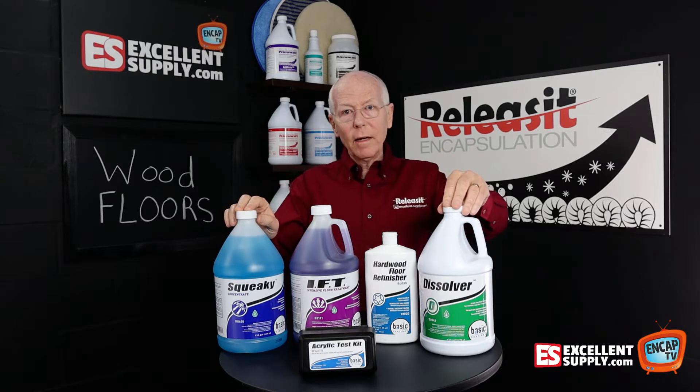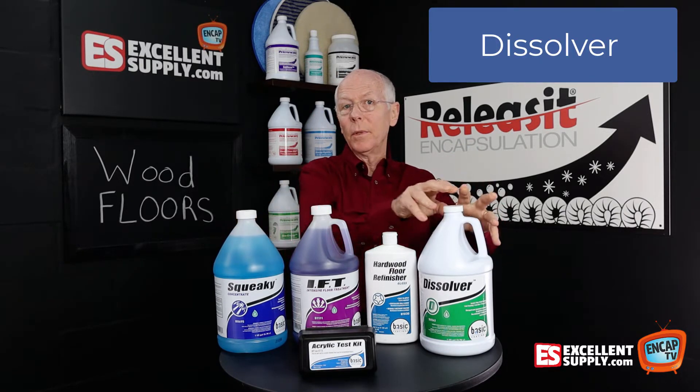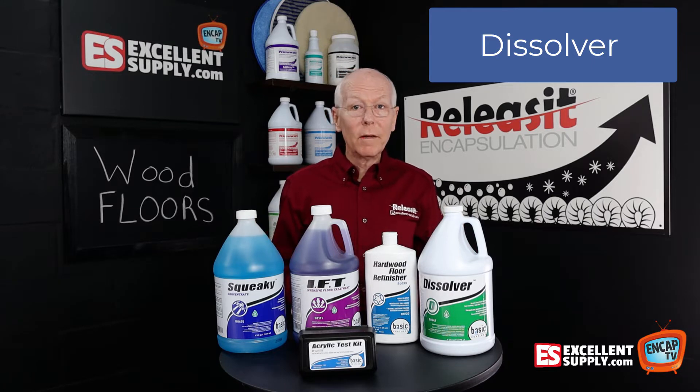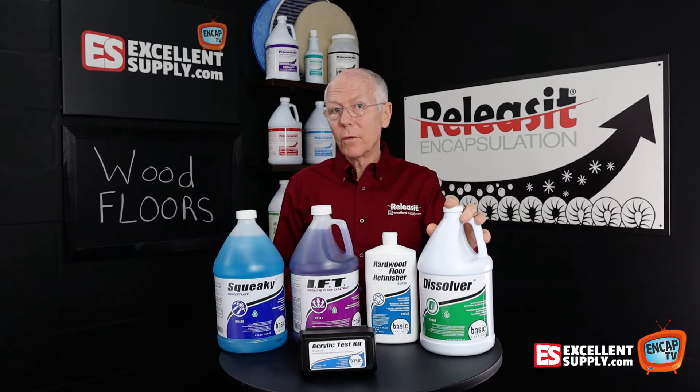On the other side, we have Dissolver, which is like a stripper. So to strip any traditional type coating — like if somebody put Mop & Glo on their floor or regular floor finish that you'd use on a VCT floor, for example — you need to get that off. And Dissolver is for that purpose; it will strip that off the floor.